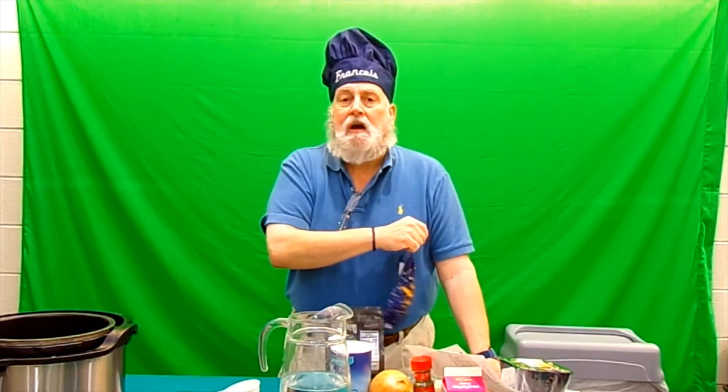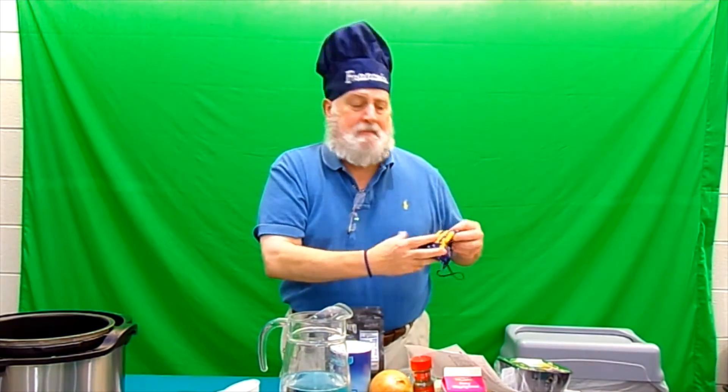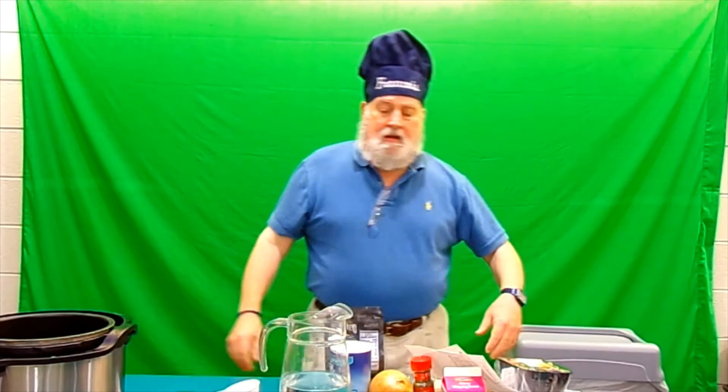Hello everybody and welcome to Cooking with Francois. Today we're finishing up our super fall soups, but we're also going to be cooking something else for you so you can get ready for next week, and that is homemade cranberry sauce in the pressure cooker.